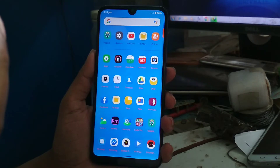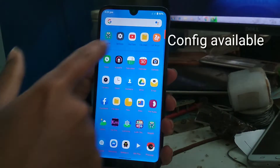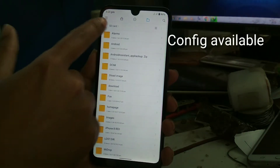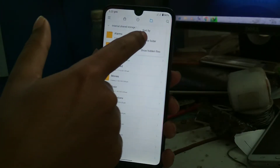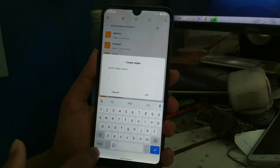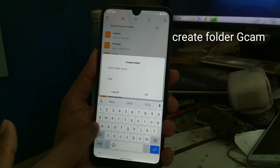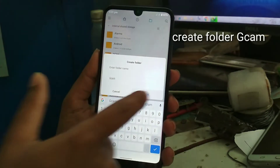Go to File Manager, then internal storage. You have to create one folder named 'gcam'. Create that folder named gcam — you can see the gcam folder now.